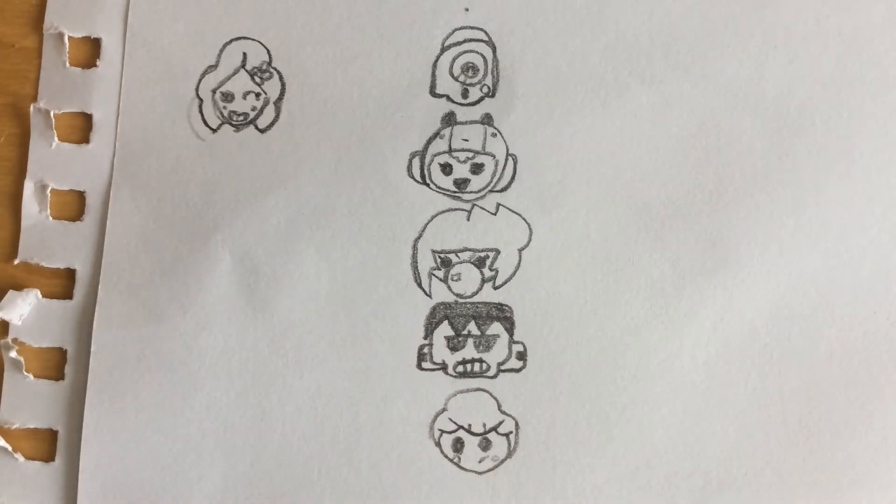Hey guys, welcome back today. We will be drawing all the epic brawlers from Brawl Stars icons.